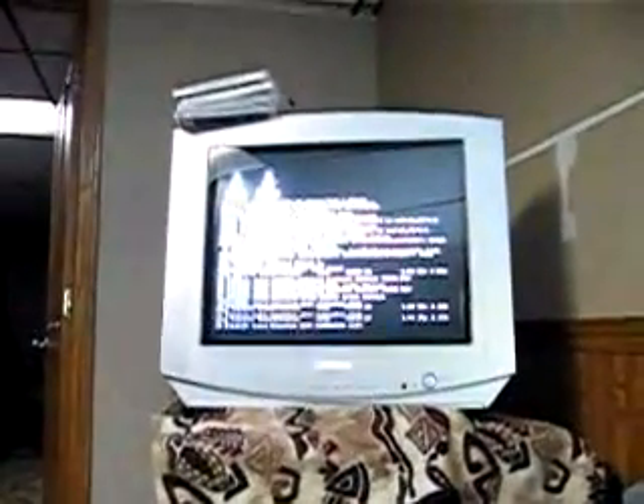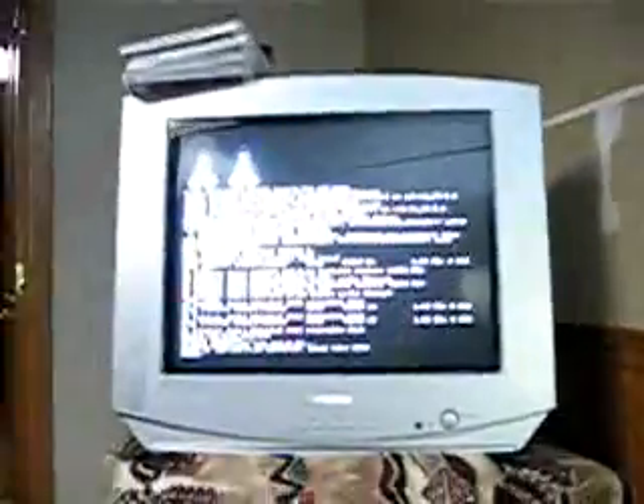Oh, my bad. How do you eject that to run? Okay, let's see. As you guys can see, let me put this down really quick. Now so you can see, I'm going back into the PS3 operating system.